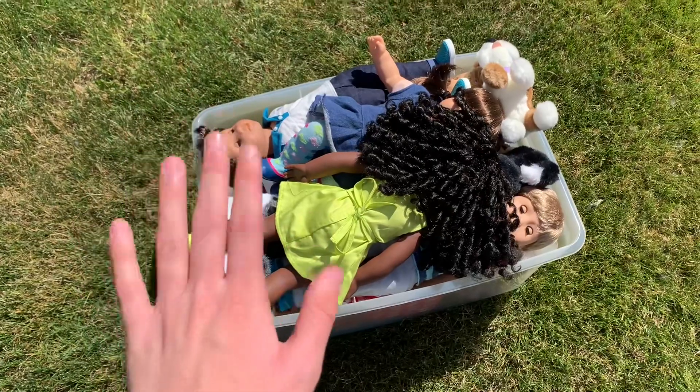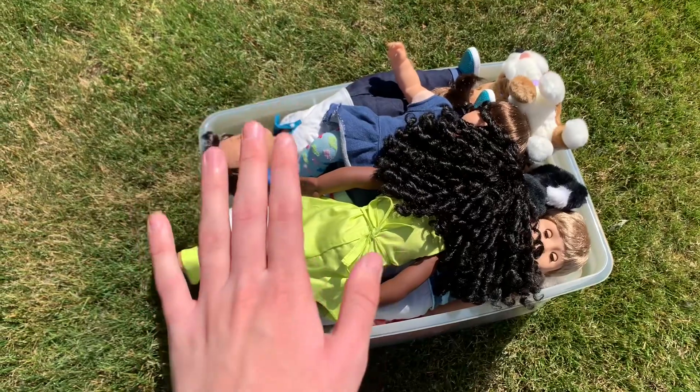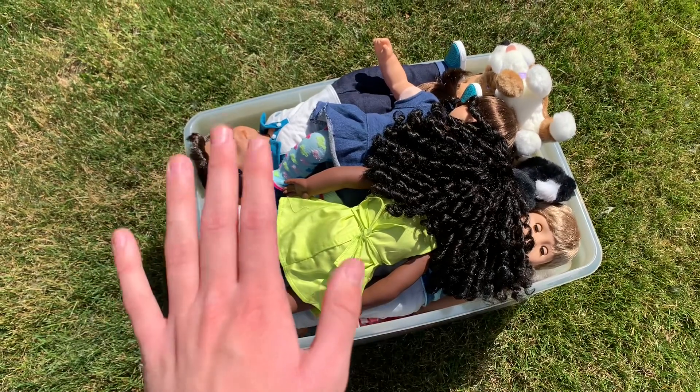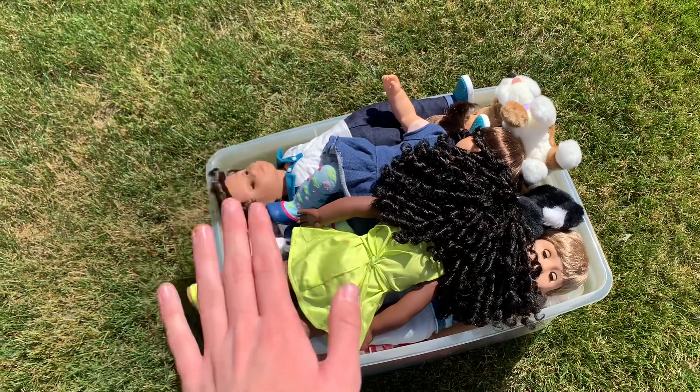I just came outside and I am going to start working on filming the intro! While I am filming the intro, I am not going to record any more behind-the-scenes clips because it's kind of hot outside today and I want to get back inside. Anyways, I'll let you guys know when I am done filming the intro!